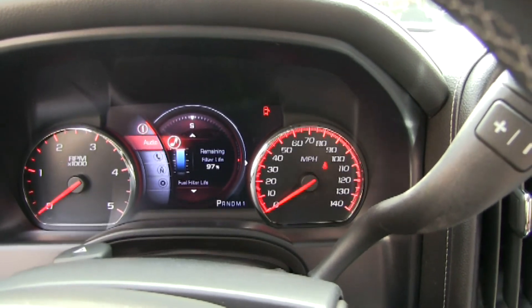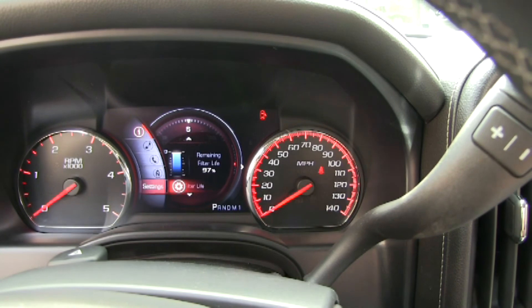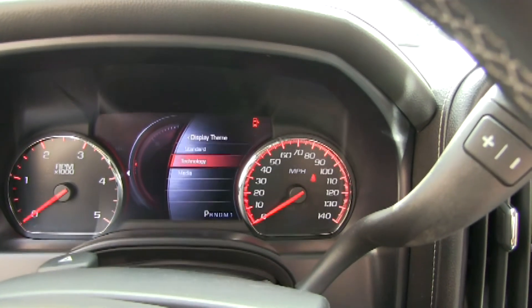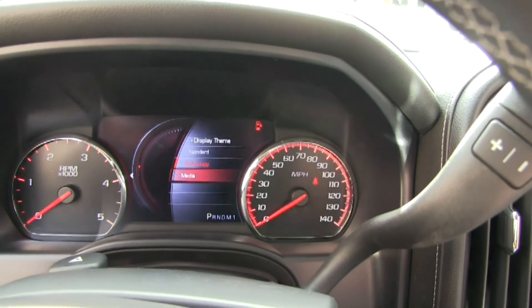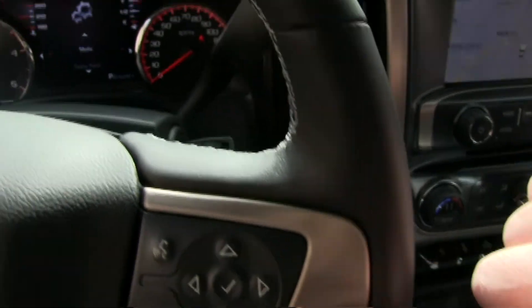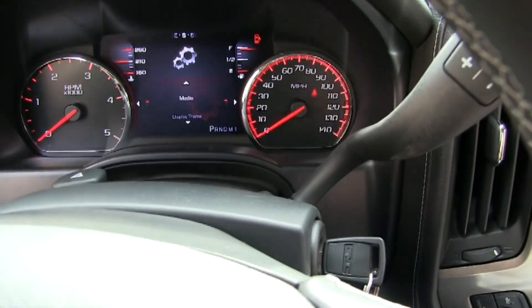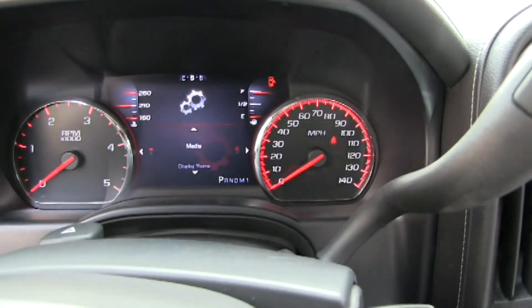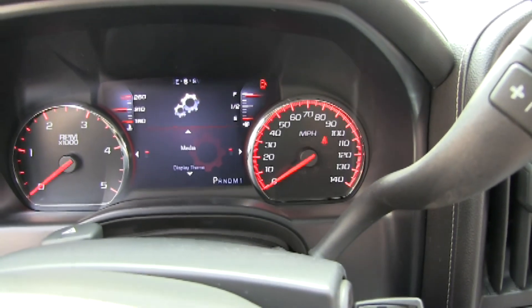Let's look at the last one — go down to what we're calling the media theme. It's all controlled off of this button on the steering wheel right here. You've got the compass across the top, which some people said looks like the boats that we rode around on — kind of a compass look there.